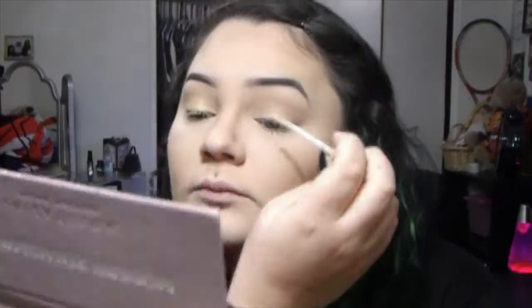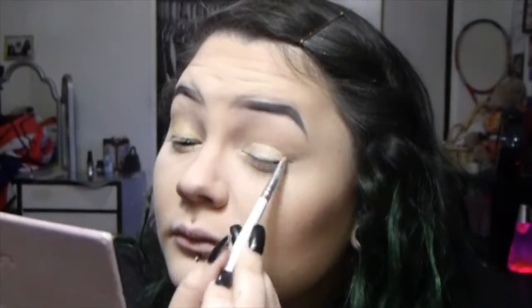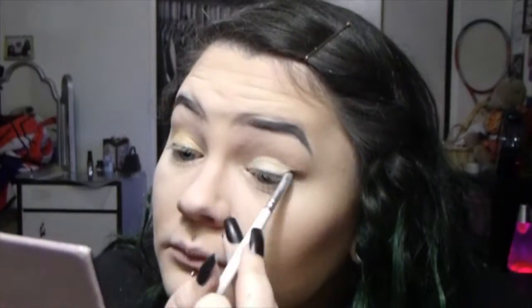I'm taking a L'Oreal Infallible eyeshadow in the shade Eternal Sunshine and a flat e.l.f. smudge brush and packing it onto the primer. This eyeshadow did have fallout for me but I also kind of crushed it up so it's more of a loose pigment than a pressed eyeshadow. I'm also blending it out on my eyelid with a small e.l.f. concealer brush. I really love the e.l.f. brushes — everything else from them is more of a hit and miss.